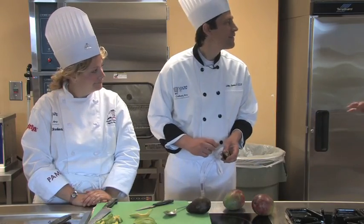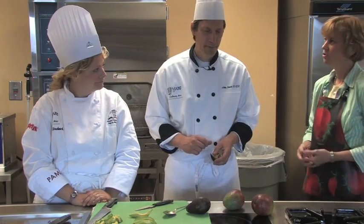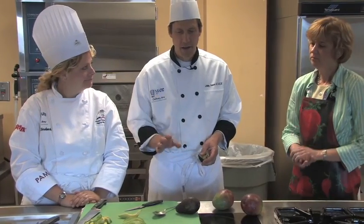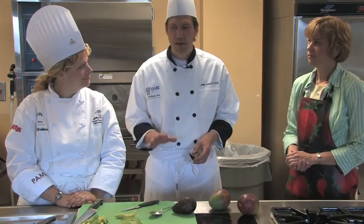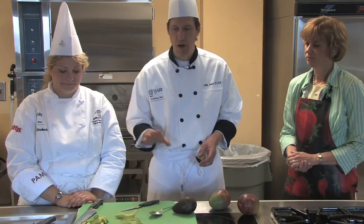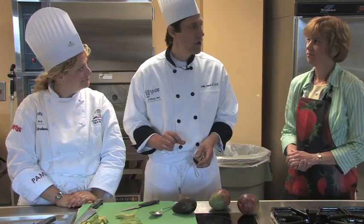Now avocados turn brown really quickly. Most people put lime juice on them — is there anything else you can do? There really isn't. The citrus juice helps, but the bottom line with avocados is to cut them as close to serving time as you can, because they do tend to brown even if you sprinkle a little bit of lemon or lime juice on them.